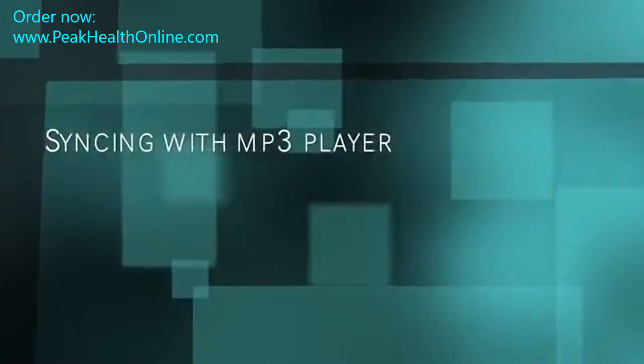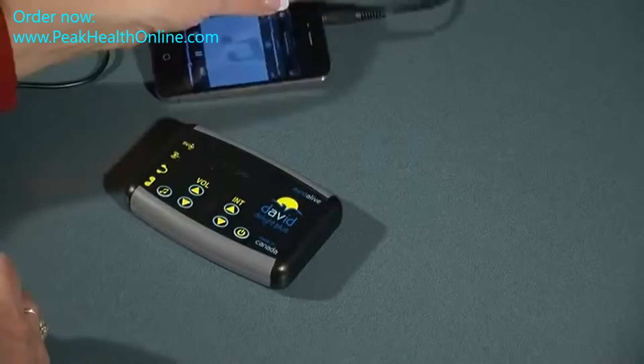In this video, we'll show you how to sync your David Delight, Delight Plus, and Pro with any music device with a standard audio jack.